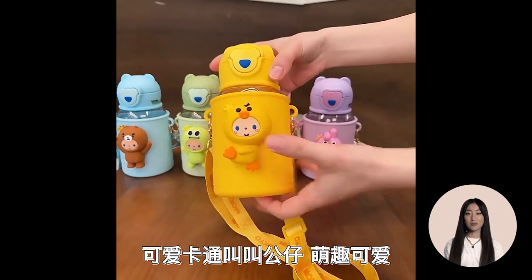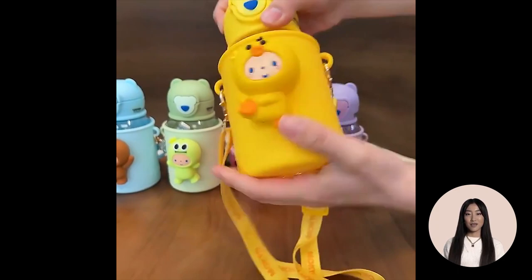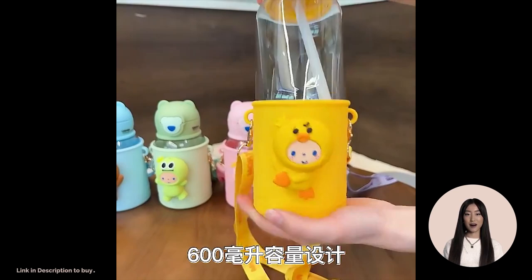Cut body health material, safe and non-toxic, high temperature resistance, BPA-free, built-in silicone ring, 360 degrees seal, leak proof. Perfect birthday gift for your kids, friends, and yourself.